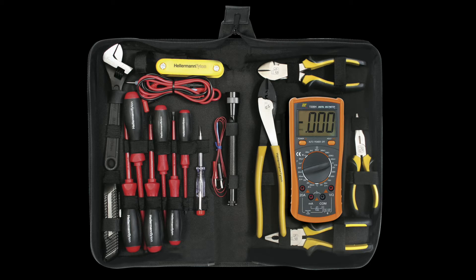I always throw in a small tool kit. That includes wire cutters and wire strippers, pliers, screwdrivers, electrical insulating tape, and other small handy tools that I've found useful over time.